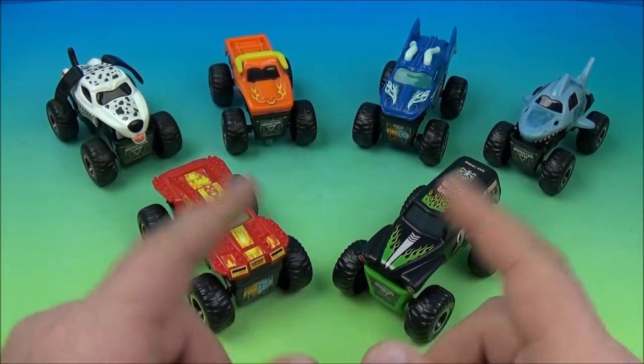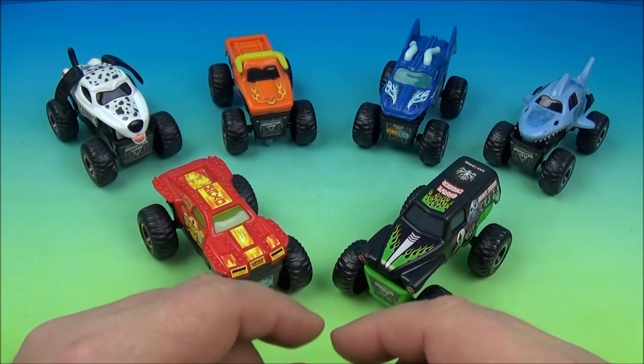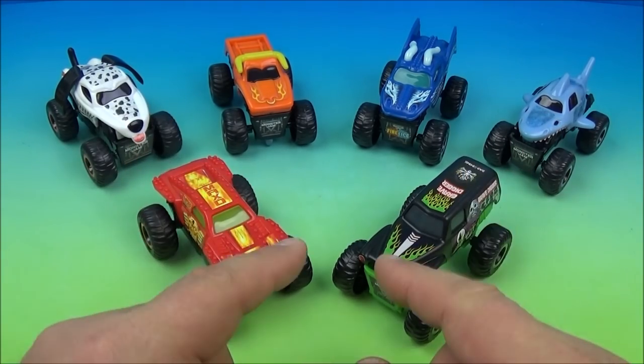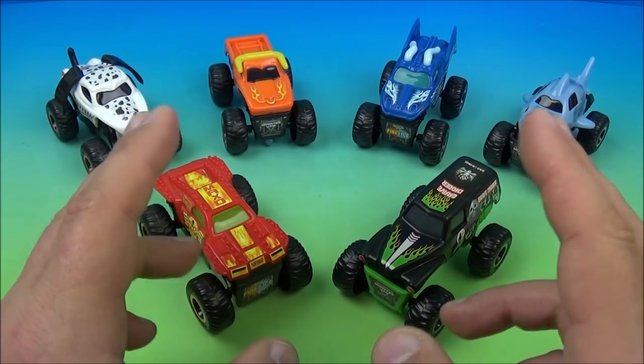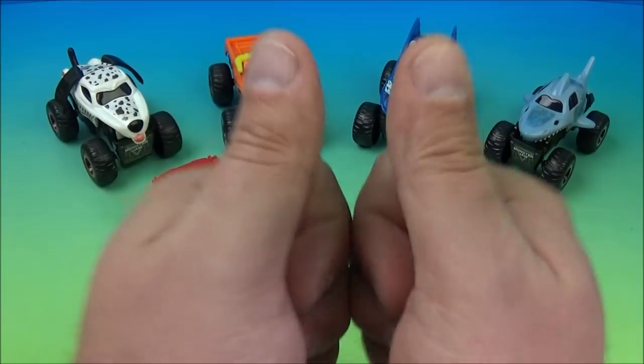So there you have it everyone — Monster Jam set of six wonderful little toys released by McDonald's here in 2019. If you're into Monster Jam trucks and stuff like this, you're going to love this set. Each one has its own individual little gimmick, lots of fun stickers to put on — this is a complete blast. Thanks for watching everybody, take care, see you next time.